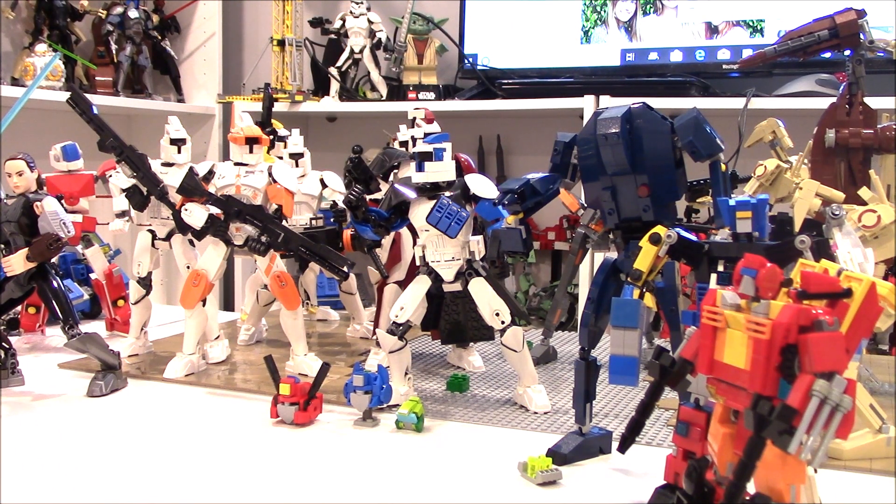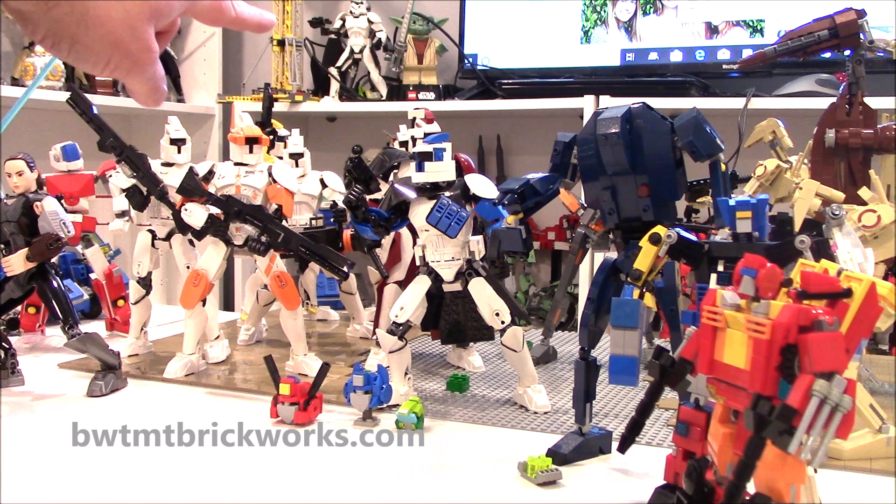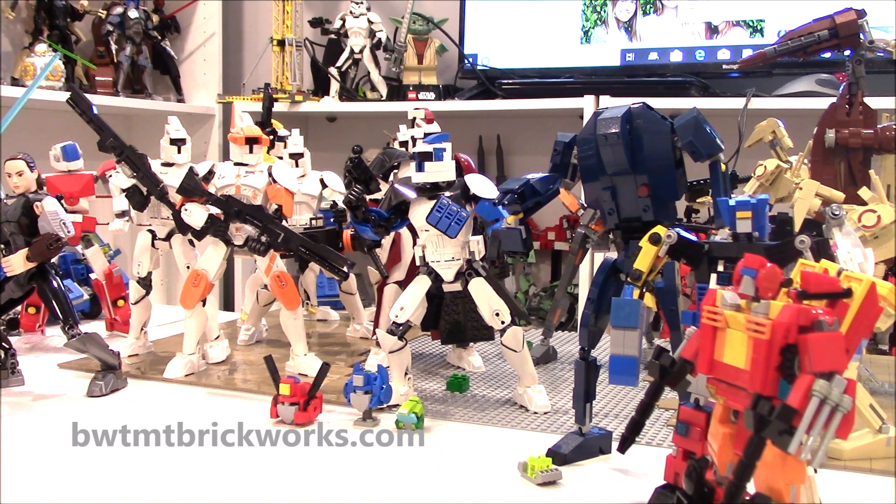Hey everybody, it's Boys with the Most Toys coming at you from my workshop. We haven't done this in a while, but it's Behind the Bricks with Boys with the Most Toys. Today I just want to show you some of the things I work on here in my crazy workshop, either for business or for pleasure when it comes to Lego. You can see here Captain Rex, and behind him Captain Fordo — if you haven't checked those out on YouTube, check them out.